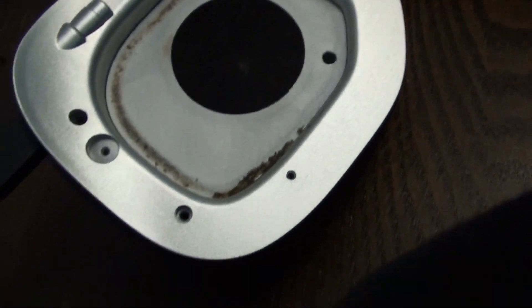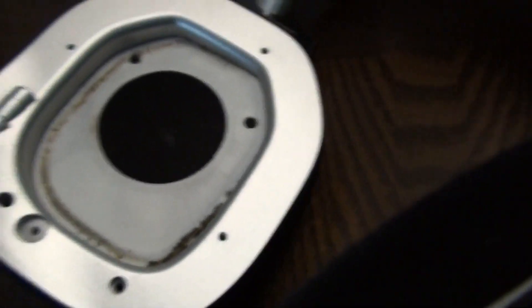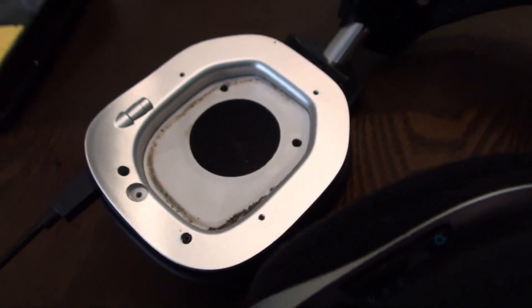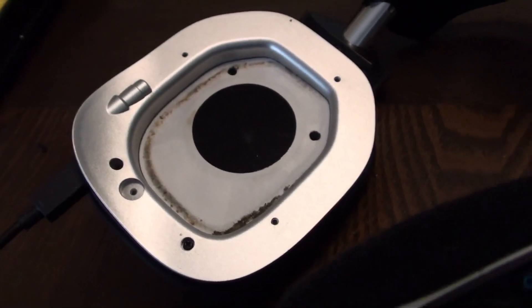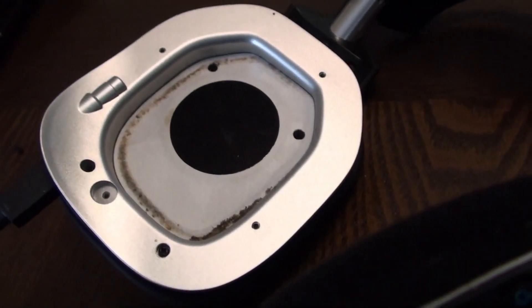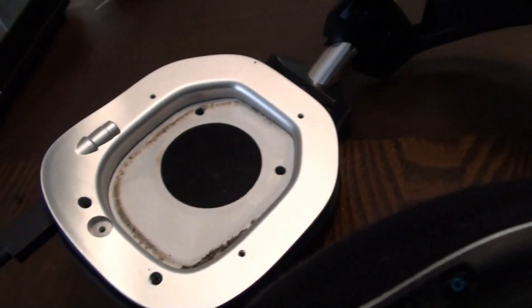Keep screwing them in. The long ones go up top, and the other three are shorties. Before gluing on the backing, test to make sure audio comes out correctly so we know we didn't pinch any wires during reassembly.